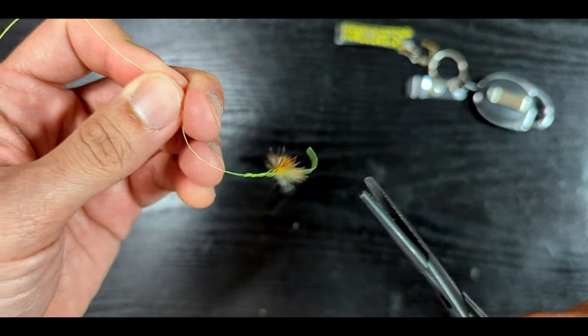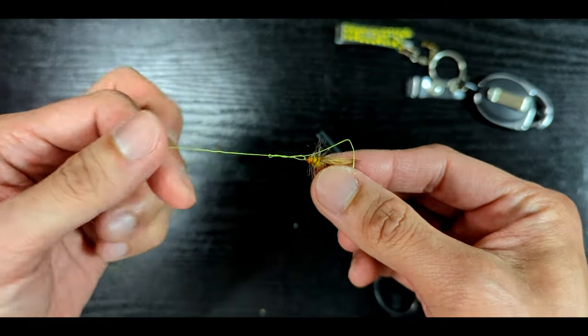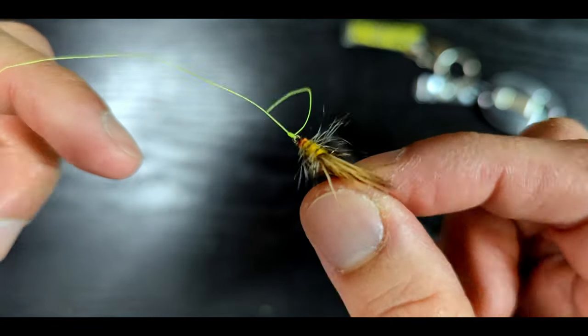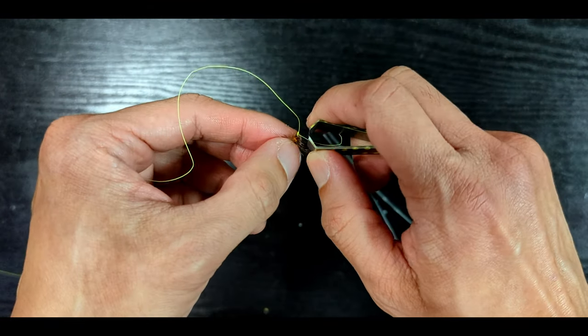Slowly tighten the loop while holding the tag end, then release the tag end, lubricate the knot, and pull the fly away from the main line to cinch the knot. The key here is to pull up quickly. You should end up with something like this — it's basically a shortcut to the clinch knot.